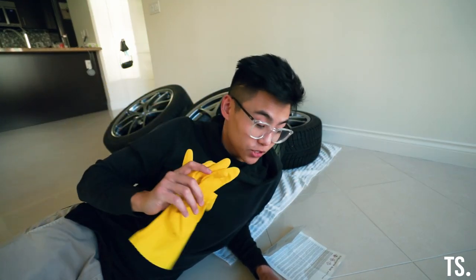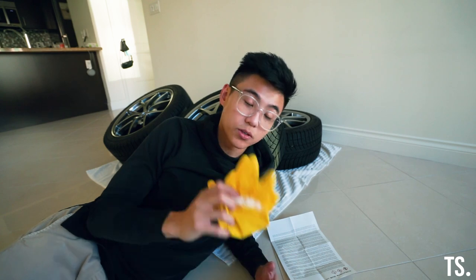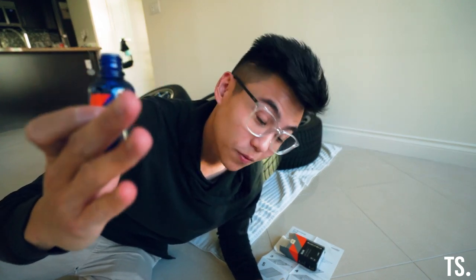One thing I forgot to mention — gloves. The instructions and all the professionals recommend wearing gloves because you don't want the chemicals on your skin, and you also don't want any fingerprints or oils getting on the wheels or the surface you're coating. Always a good idea. Now we've got the microfiber on the applicator, it's time to drip the coating on and start applying. Not gonna lie, I'm kind of nervous because I've never done this before.